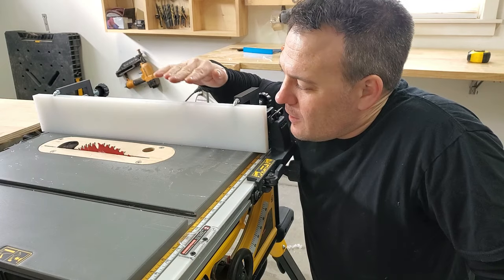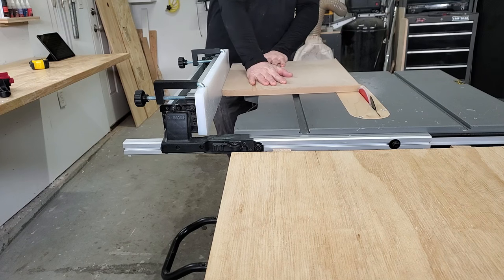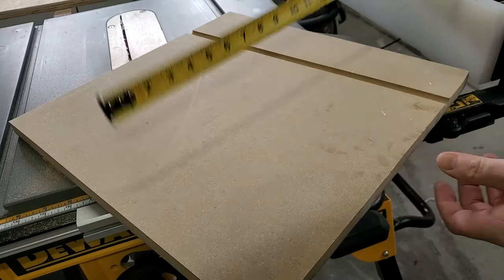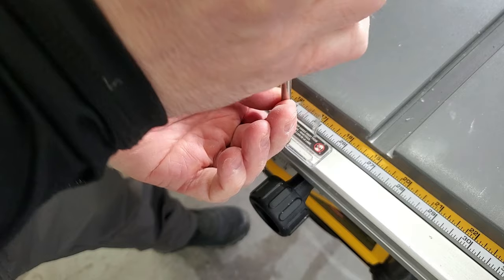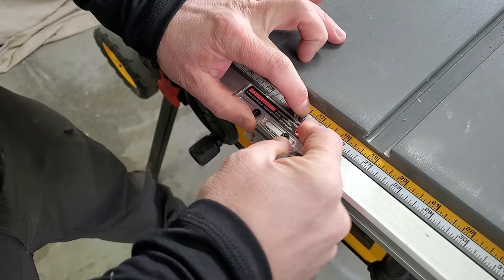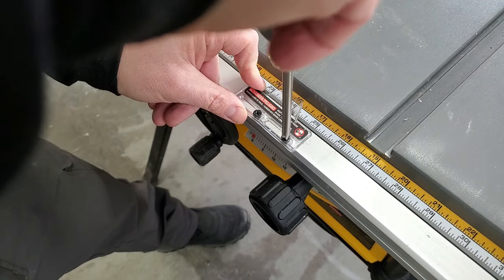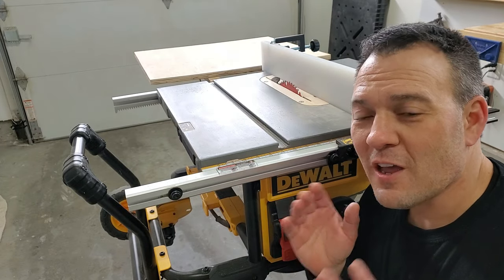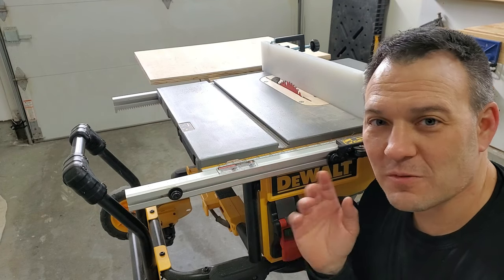That worked out perfectly. Now I'm going to do a test fit and calibrate my cut gauge to accommodate for the extra three quarters of an inch. Wow, you can really feel the reduced friction. This is a fantastic upgrade by itself — you can really tell it's a much smoother cut.